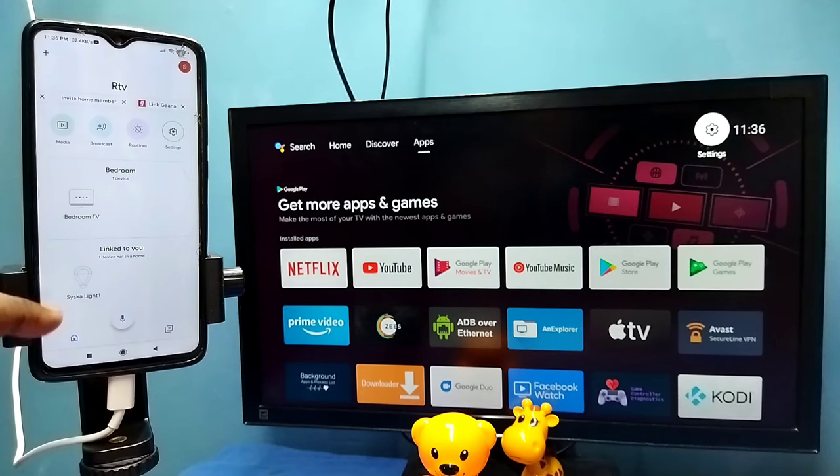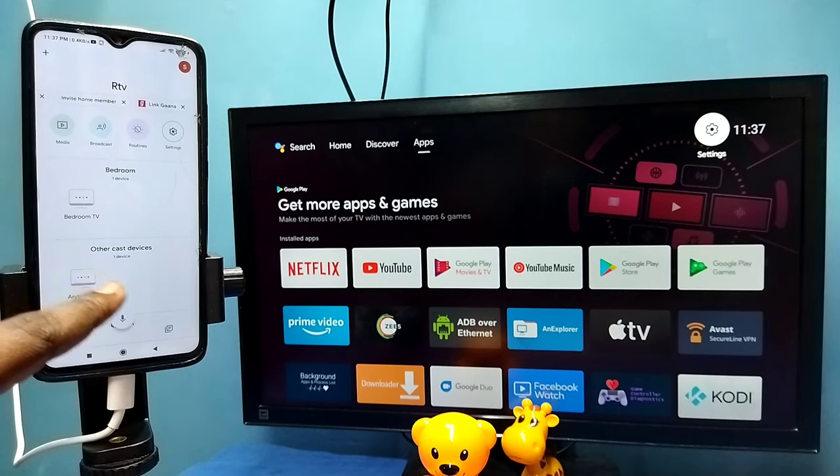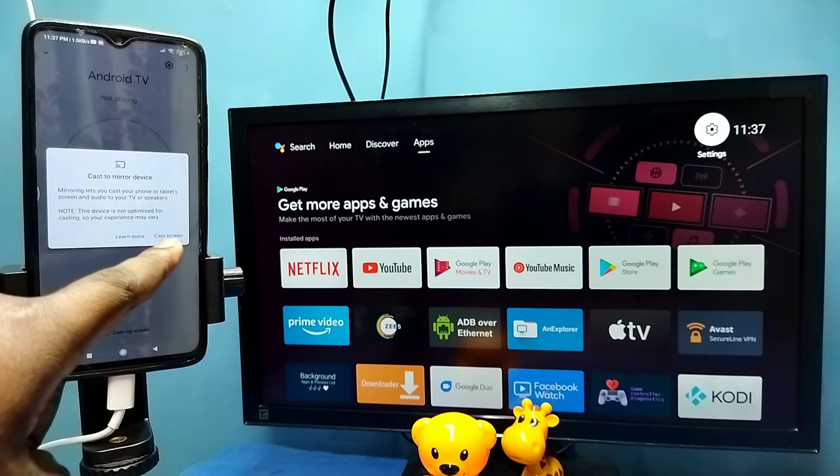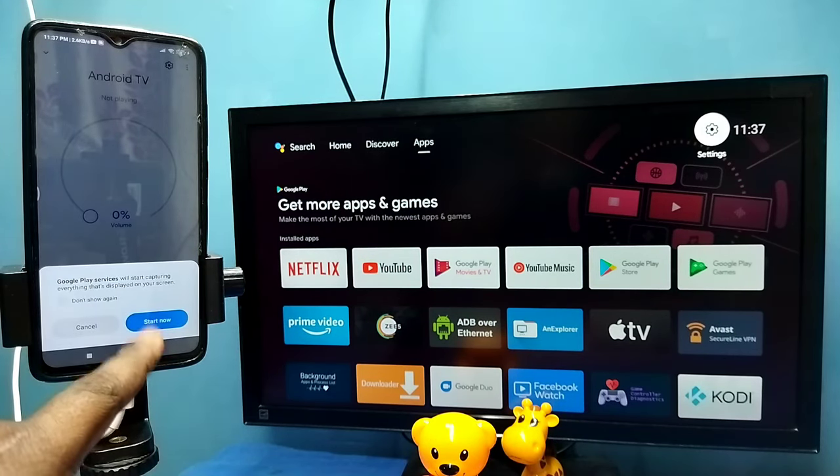The Google Home app will automatically search and detect cast devices on the same Wi-Fi network. Here we can see the name of the TV. Tap on the TV name, then tap on 'Cast My Screen,' then tap on 'Cast Screen,' then tap on 'Start Now.'